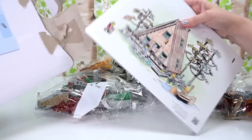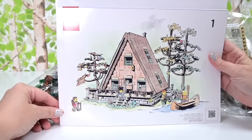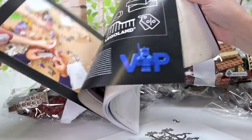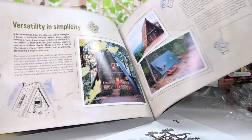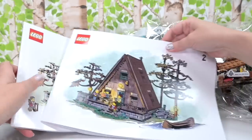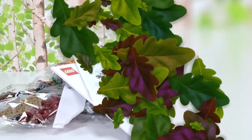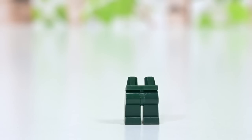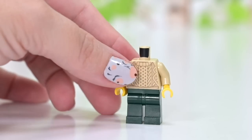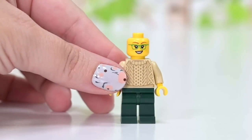The instructions are all beautifully contained and kept pristine. There are two instruction books with two different artworks on the front — one all lit up at night and one during the day. This set comes with four minifigures, and there are also a whole host of animals, which is really fun. We'll meet them as we go along.